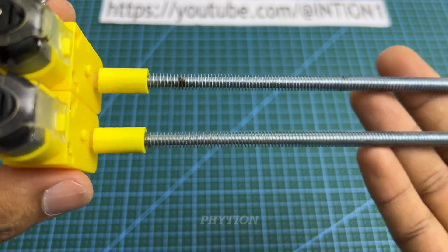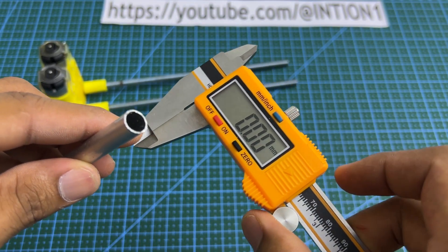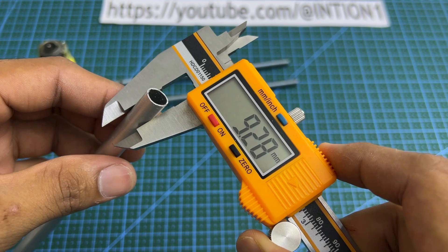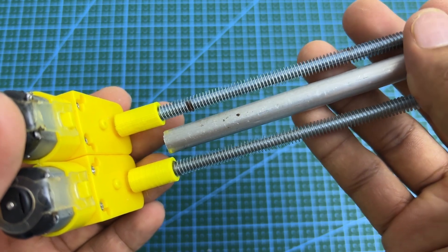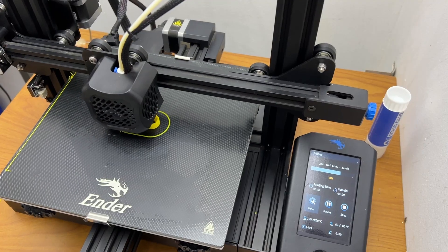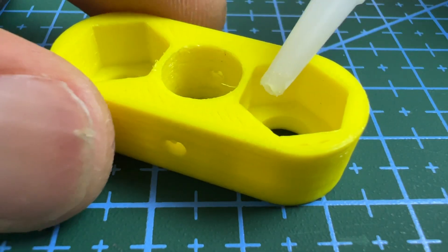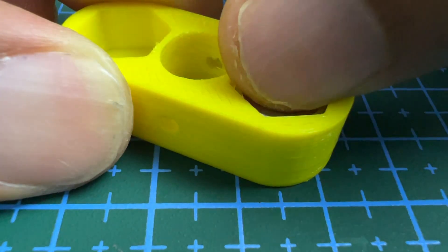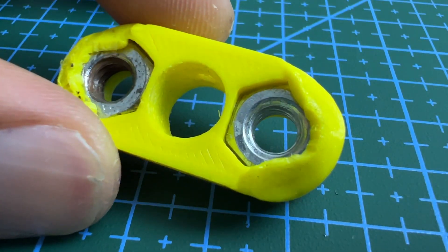Insert the glue into the tube. Then heat and deform both ends.